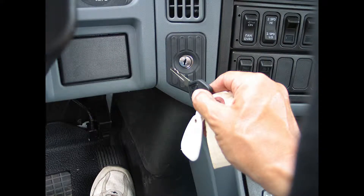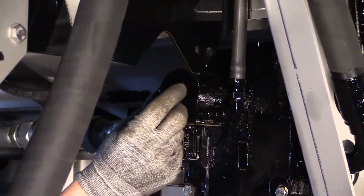Start the engine, turn on the controller, and engage the hydraulics. At the coil side of the valve, remove the set screw plastic cover.